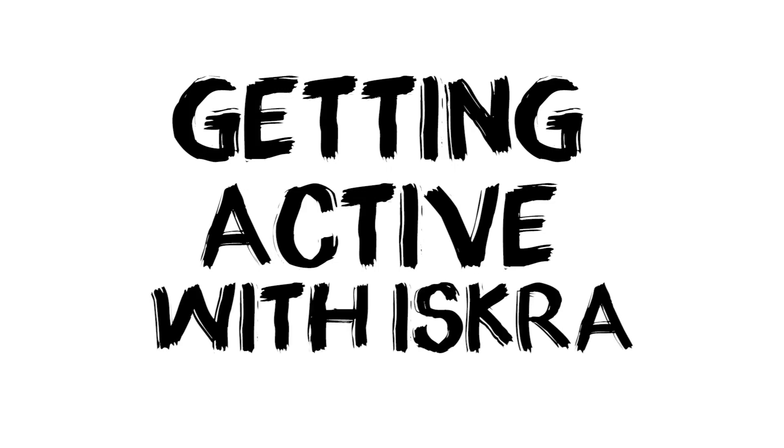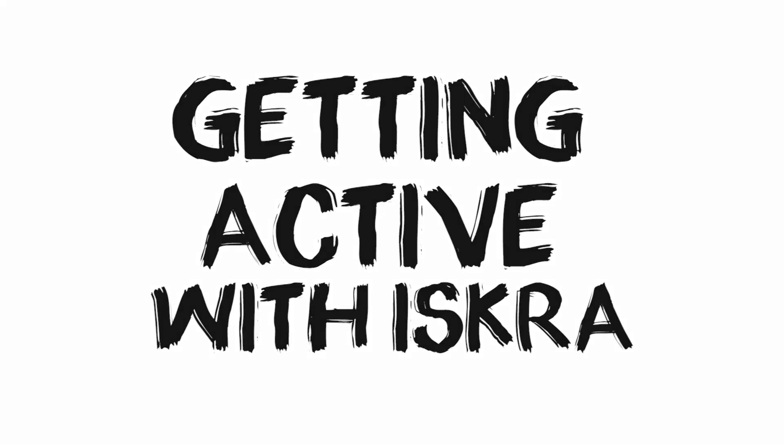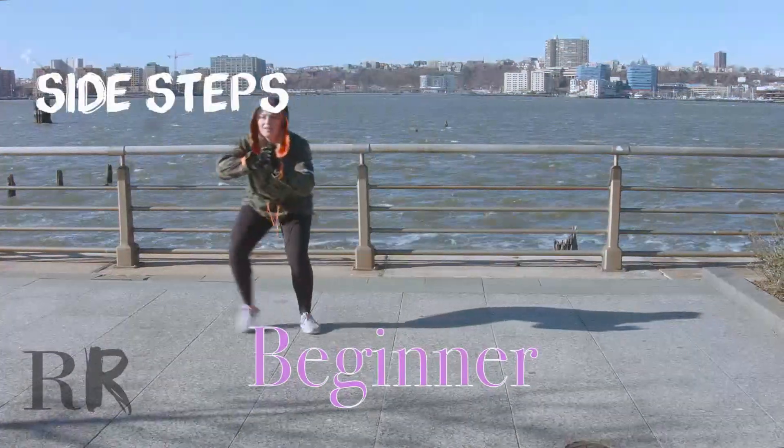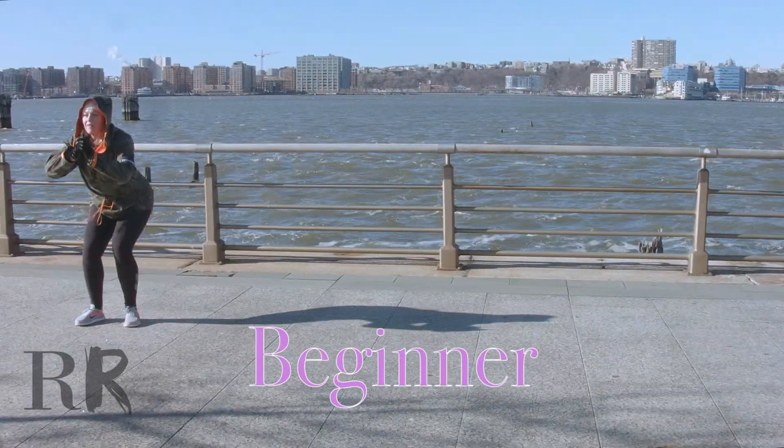Hey everyone! Wanted to share some of my exercises with you. Today I'll be showing you side steps. These are really great for working your inner and outer thigh, toning everything up.